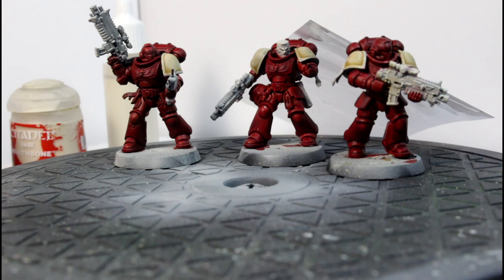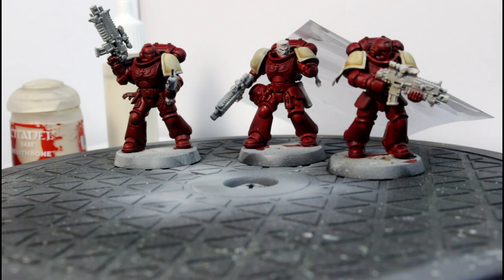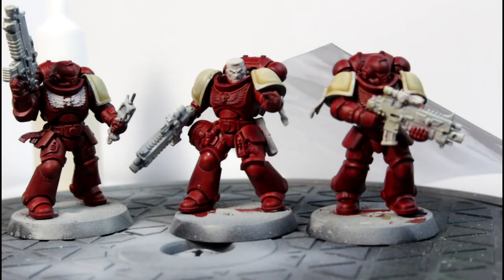Alright, everything's dry. I am wondering to myself if I should base the eagles — the aquilas — on their chests in white as well. I'll do a test of one and see how that goes. There we go — the guy on the left now has his aquila repainted with the Wraithbone. We'll see what difference that makes to the Black Templars. It's more just to see if it makes it more dramatic, because it's fairly easy to highlight the aquila with a tiny bit of very gentle dry brushing. So it's probably not a big deal, but let's just run with this and see what we get.